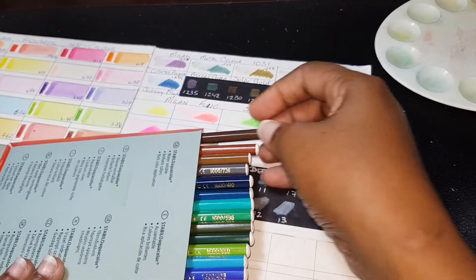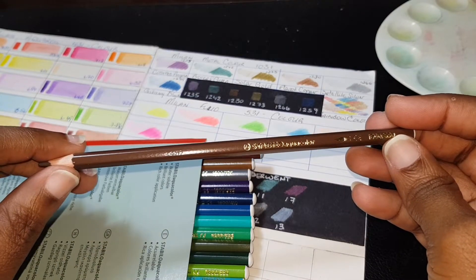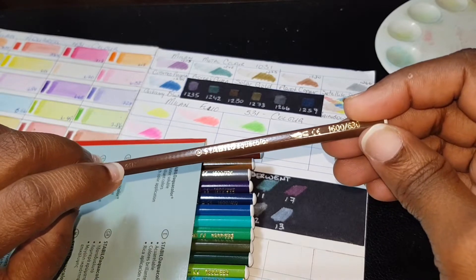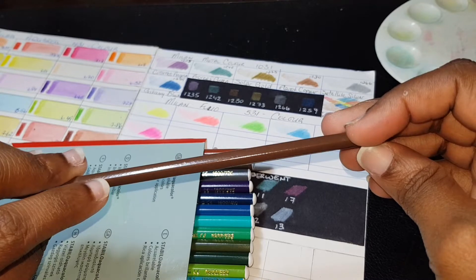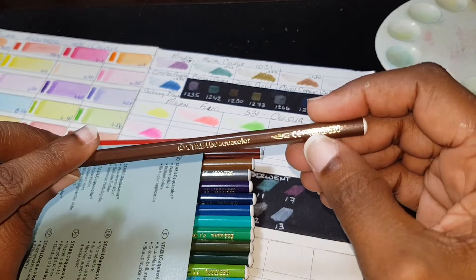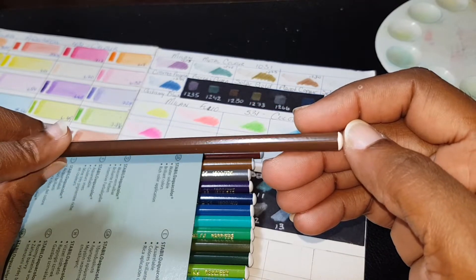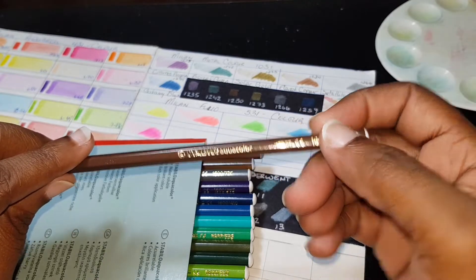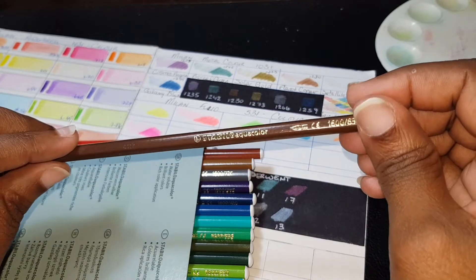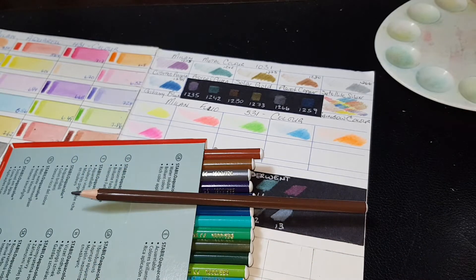This is actually the back of the pencil. Let's pull one color out — it has an embossed number here, 4417; I'm not sure if that's a manufacturing number. It comes with a number code, 1600 630 — I think that's the pigment number in code. It comes with a little brush icon to indicate it's a watercolor, and it's a hexagonal pencil.